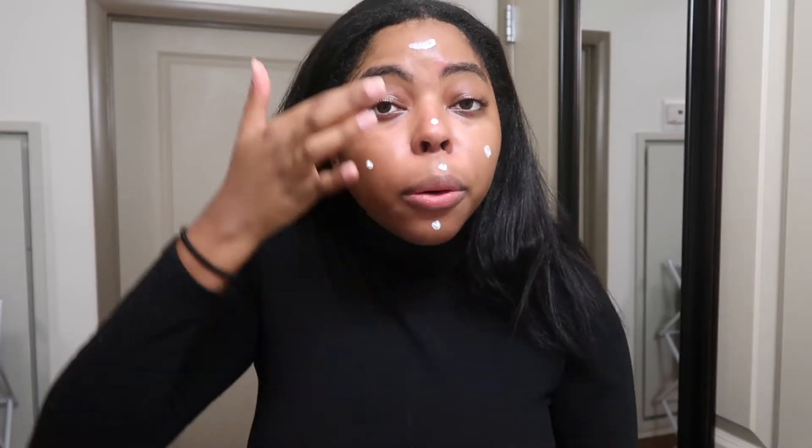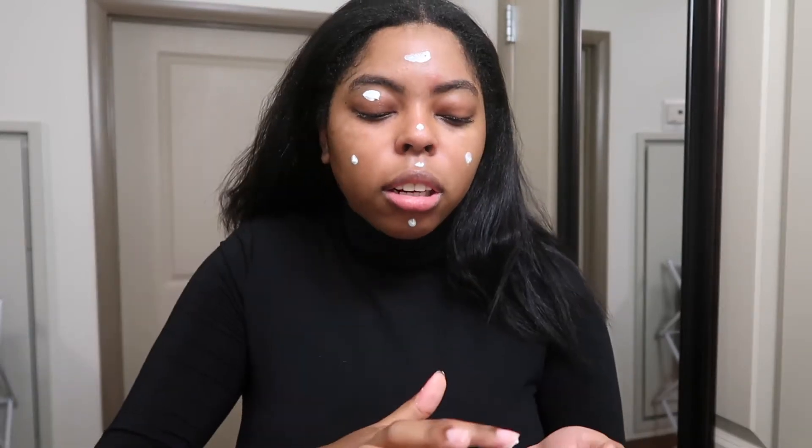I switched to Black Girl Sunscreen and I love it. I feel like it actually improved my skin — it gives a dewy look. It's a little oily so I don't put too much on. I dab it in every area of my face — cheeks, forehead, around the mouth.